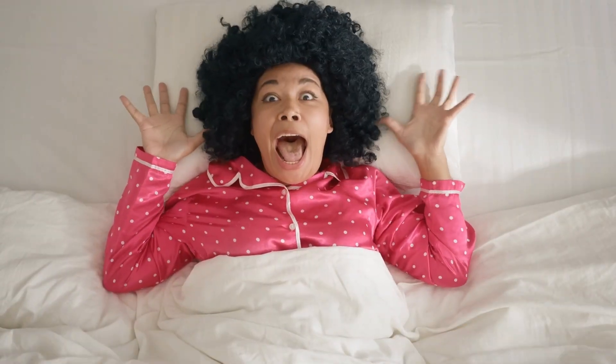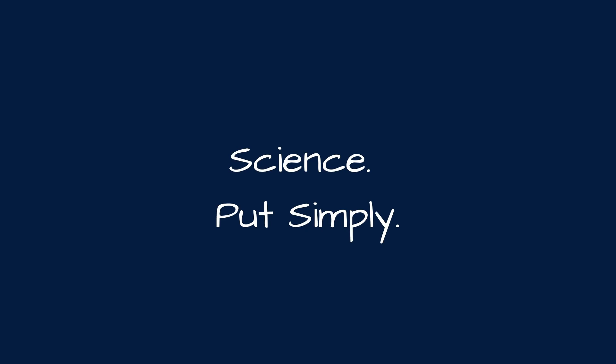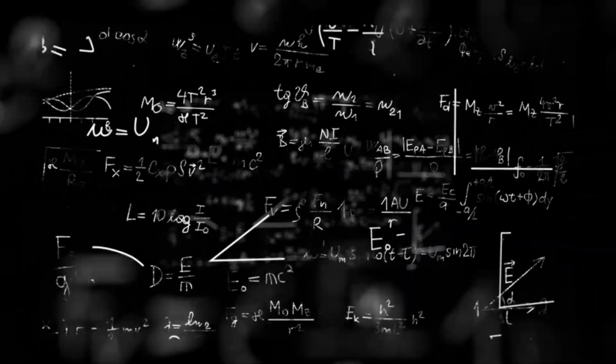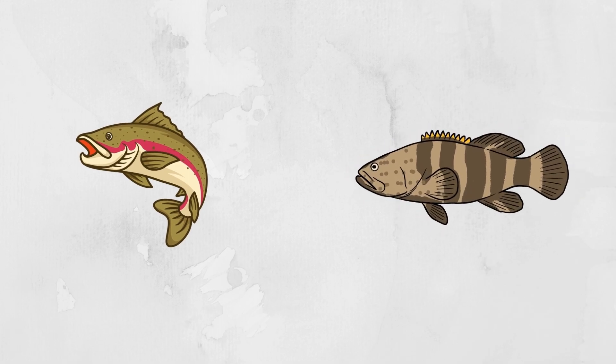You're welcome for that nightmare. Hey y'all, welcome back to Science Put Simply. Today we are talking all about the biology, chemistry, and maybe a little bit of physics that explains why you should never swap a freshwater trout with a saltwater grouper. Let's start at the beginning.